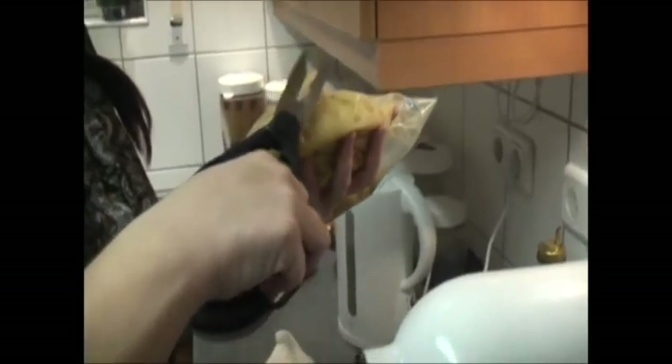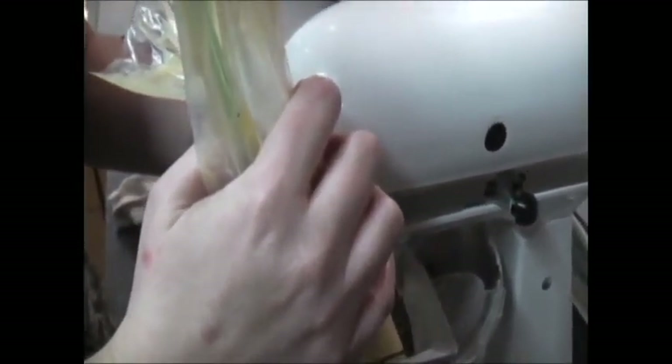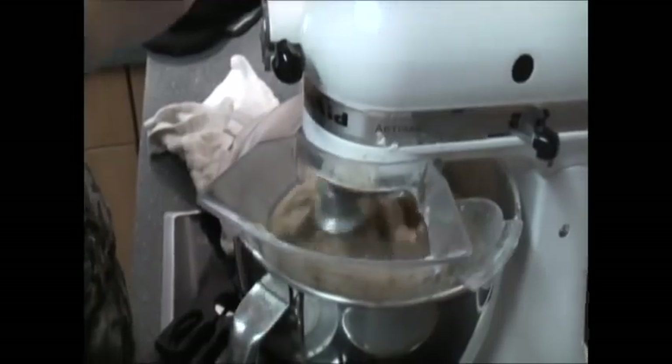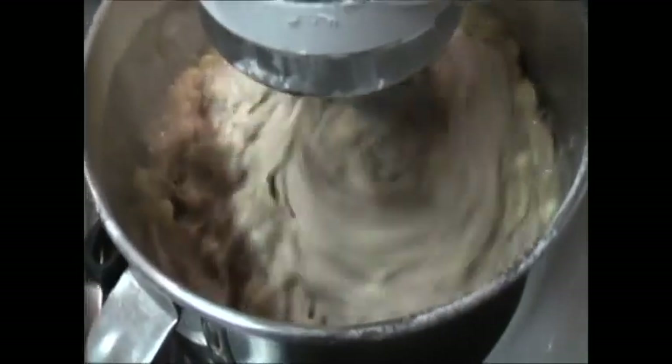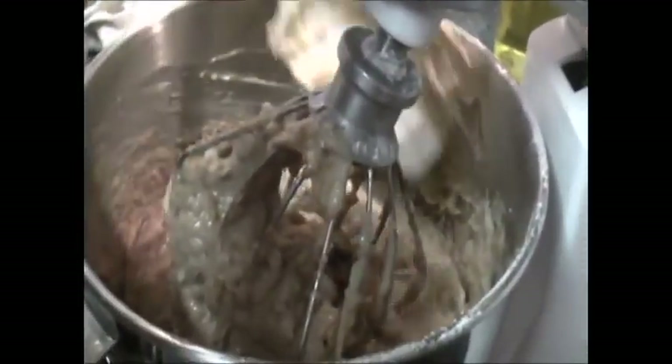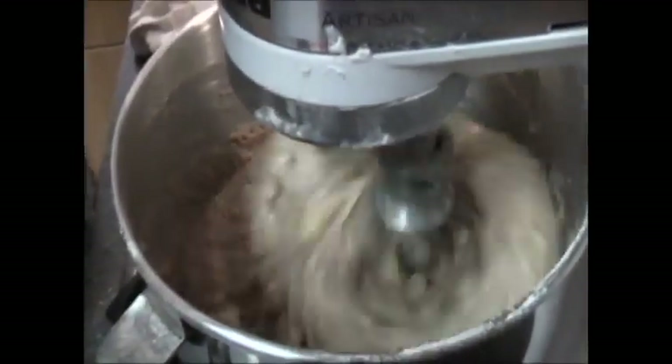Just keep adding the flour until it's all in there. We're just going to cut the end of our bag and let it all ooze in. Now your batter is going to be really, really thick until the bananas get in there. We're just going to squirt all the bananas in there — it smells so good. We're going to turn our mixer back on and get all the bananas out of the bag, all nice and mushed up in there. Look how nice and fluffy. I just want to eat it.